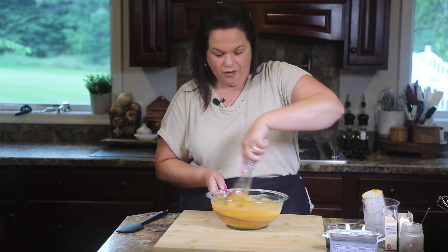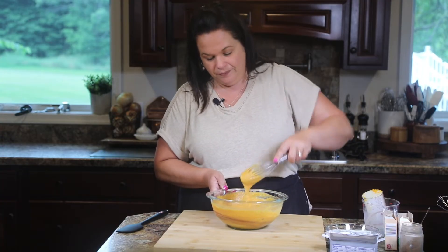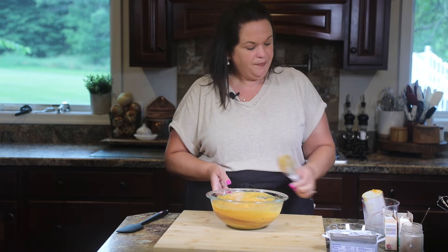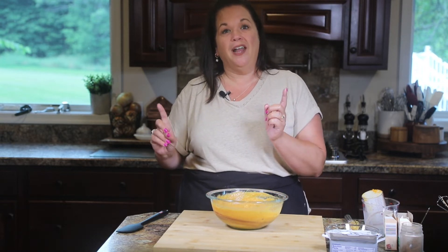This recipe comes together super fast. The hardest part is waiting for it to chill. That looks good — we're going to put this aside and work on the next layer.